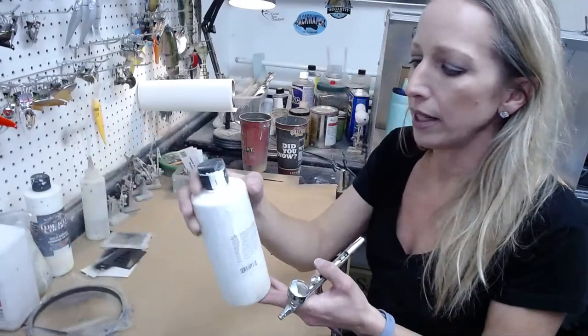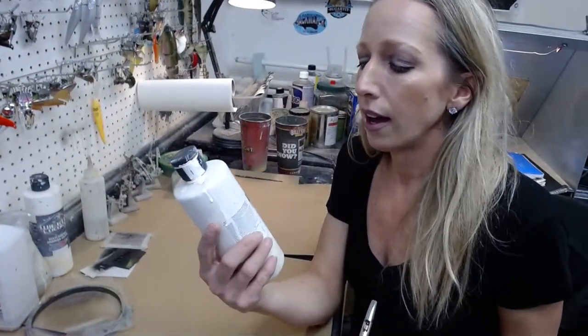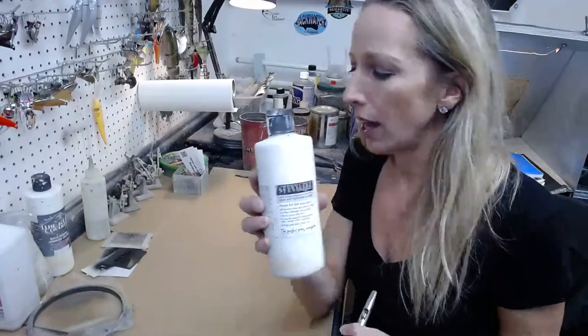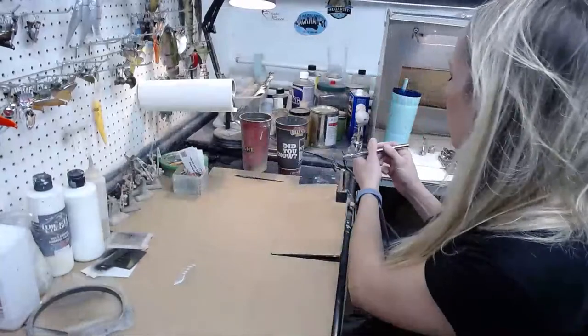This is Steinal Res by Badger — this is what I use to prime my lures. The reason is it has very good adhesion to plastic, better than just your acrylic paints. It is an acrylic polyurethane that adheres to your baits better than regular acrylic paint.